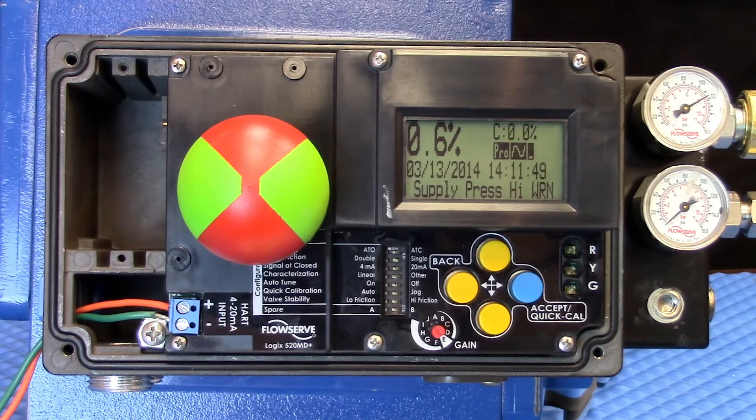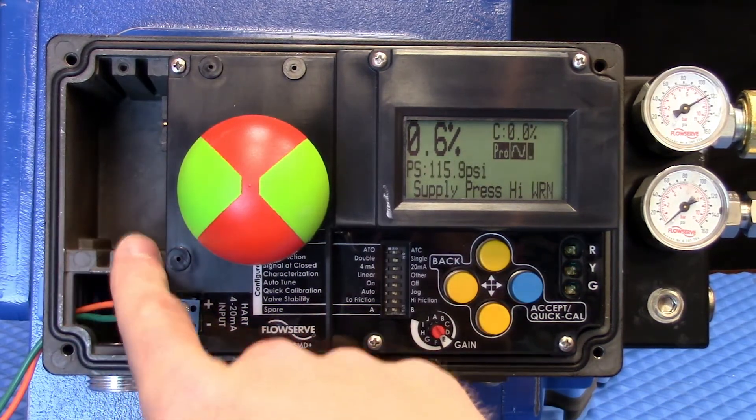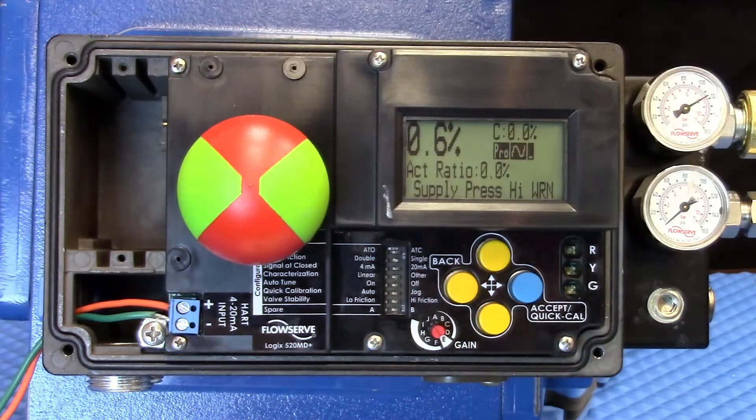It also allows us to incorporate multifunction cards, which could be put in these two slots here, for feedback and switching. In addition, attached to the shaft output, you can do limit switches, so that if you want open-close in addition to position feedback, those are easily configurable.